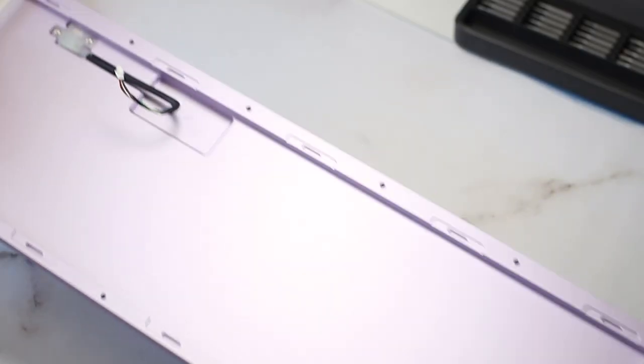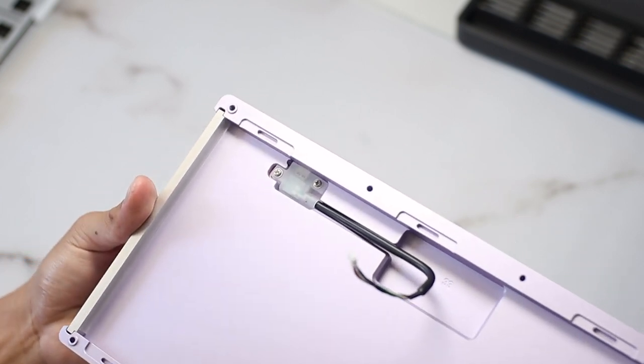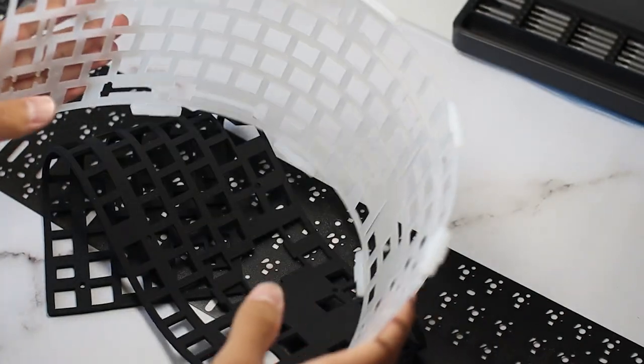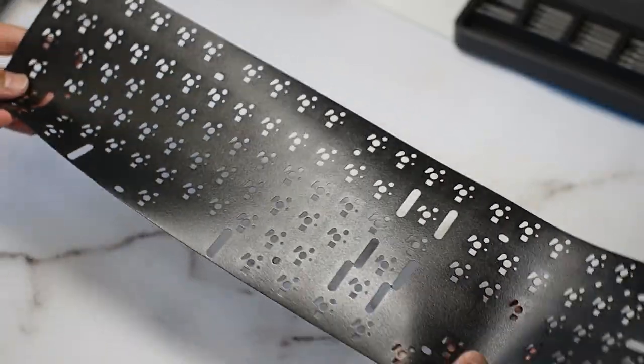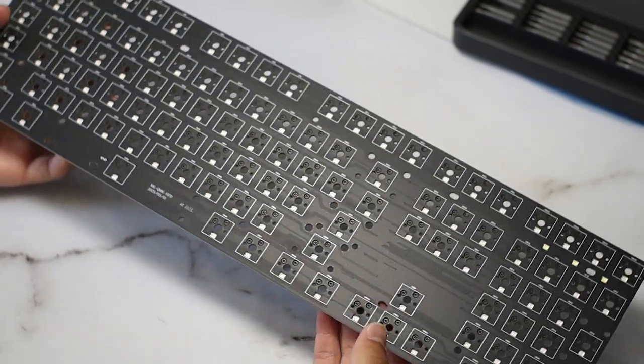Here is the bottom case — this is where the majority of the weight comes from, and it's outfitted with a daughter board. Inside the case is the polycarbonate plate, which has a couple of flex cuts but nothing major. The gaskets are made of silicone and they just slide over the nubs. After that is the plate foam and PE foam. Finally, here is the PCB — it's 1.6mm thick and has no flex cuts, which I like to see.